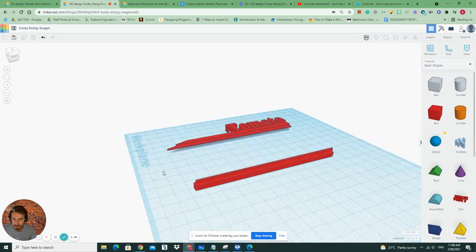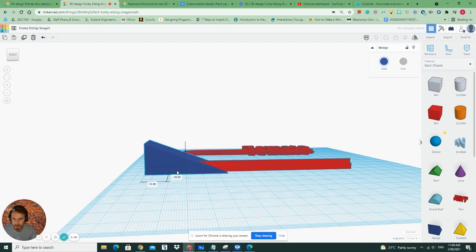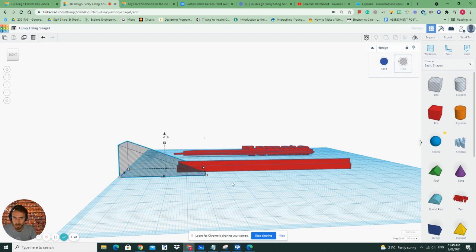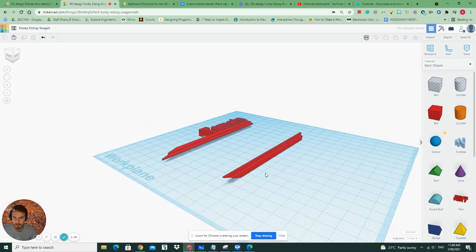To make it pointy, this is where we use the hole tool — or if you want to think about this as cutting. So I'm going to cut a hole or a wedge right across like that, but I'm going to put it right towards the end. For that to work I need to click on this button, make it a hole, and use the grouping tool, so I'm going to click on group up here. Awesome, looking good there.